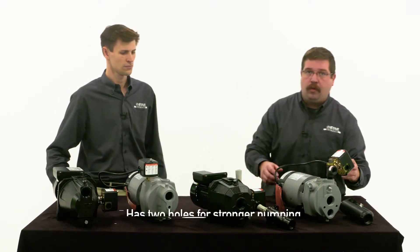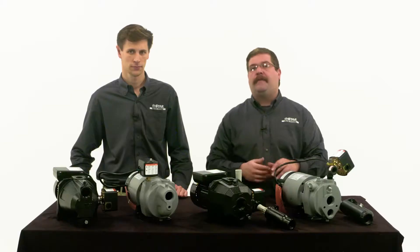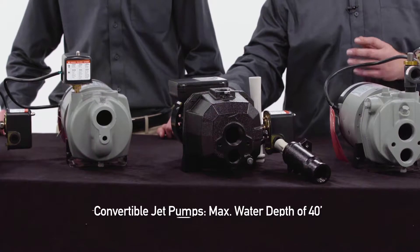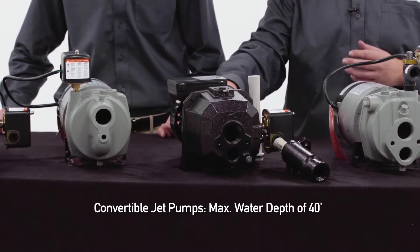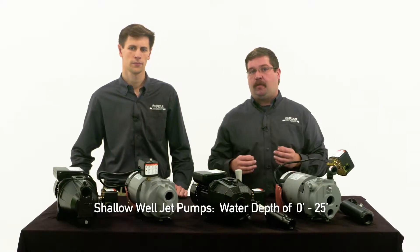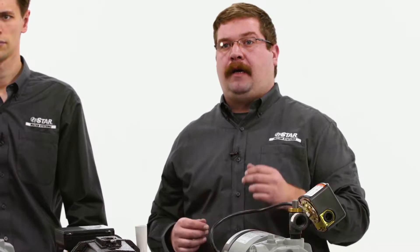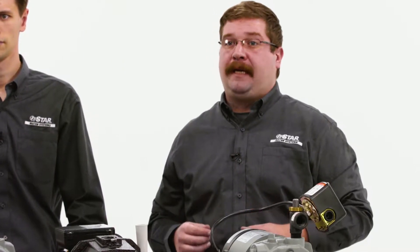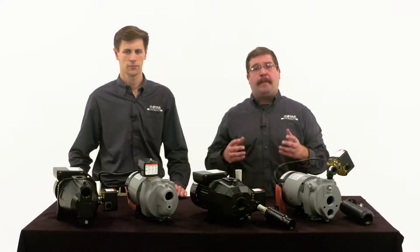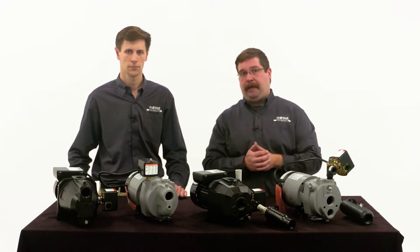Note that the deep well jet pump also has two holes for stronger pumping. And the convertible jet pump — this pump is similar to the deep well jet pump but it's rated for a maximum depth of 40 feet. Finally, the submersible well pump is a permanent underground installation, covered more in depth in a different video. For the purposes of this video we will focus on the shallow well, deep well, and convertible jet pumps.